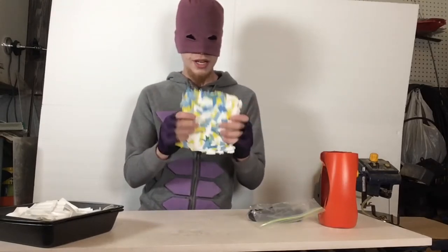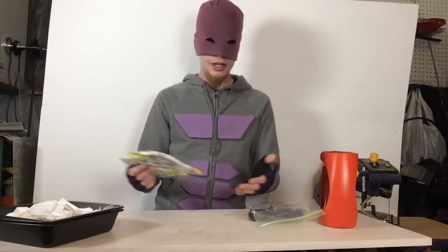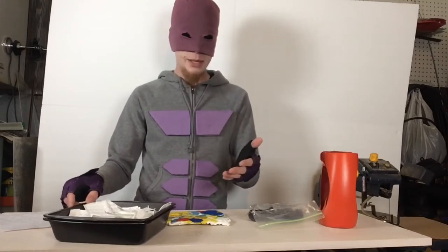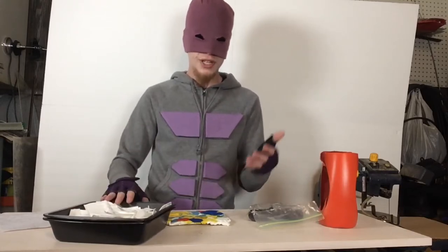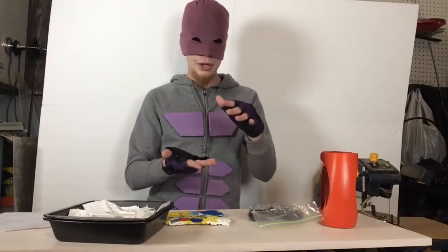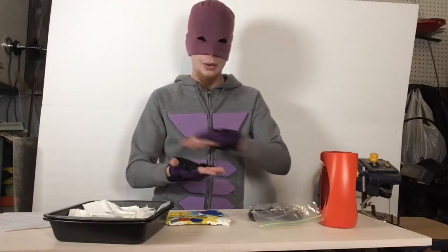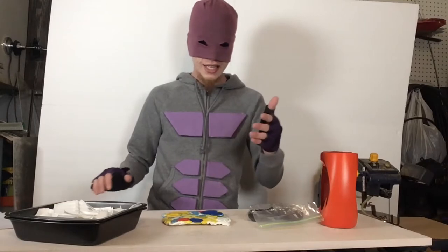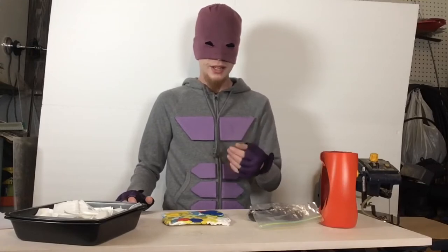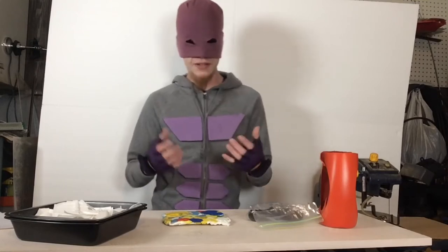Once you melt it down, it's going to become a stiff, resilient plate that you can cut, form, or re-melt down and use again for different things. You're going to need some pans depending on what you're using — if it's the panini press, just parchment paper; if you're using an oven, parchment paper and pans. I have two here, but you can get away with one. You might also need scissors to cut down your HDPE into small pieces or flat strips so there aren't bubbles and it warms up faster.